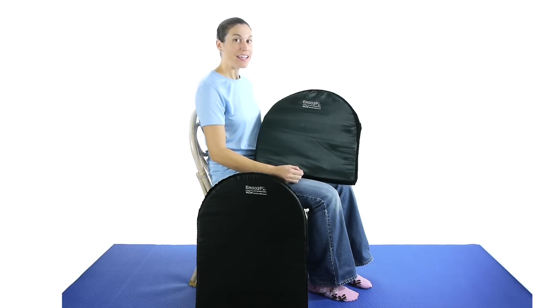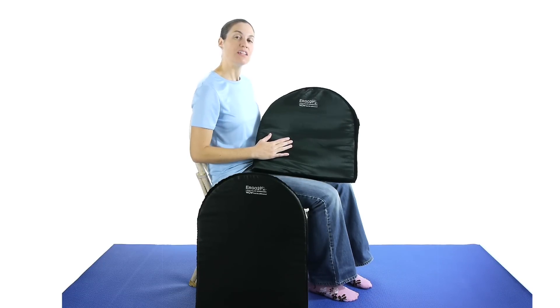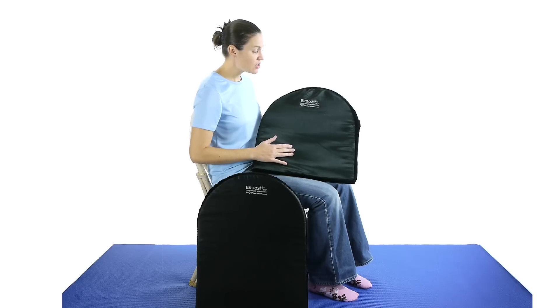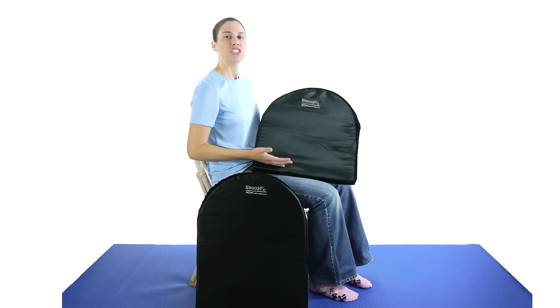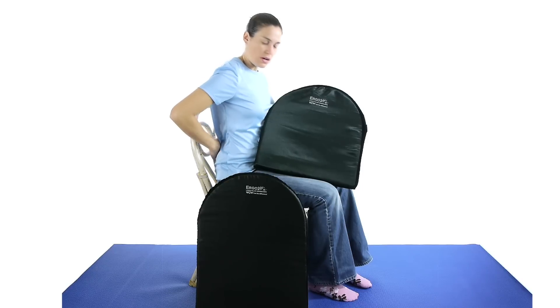Hey everybody, it's Dr. Jo. It's product review time, and the folks at Ergo 21 sent me their lumbar cushion. This cushion is great for car seats, chairs at your desk, anywhere where you want a little bit of support in your back.